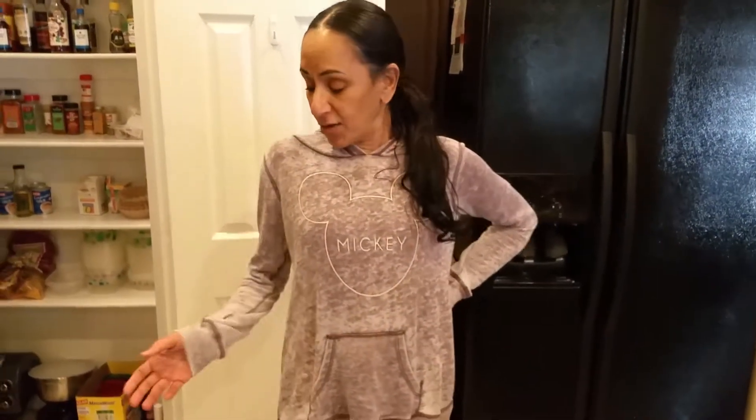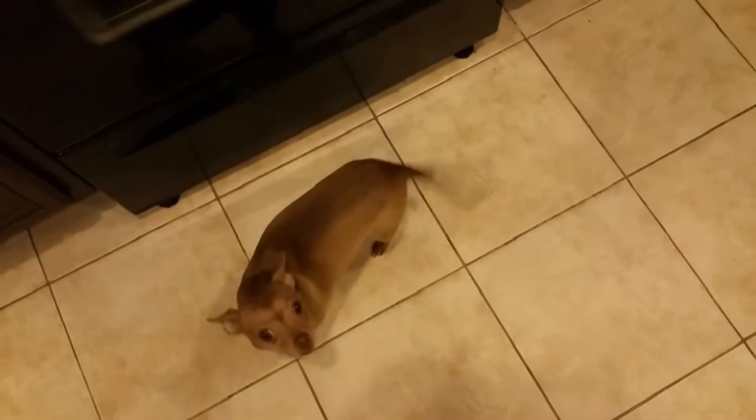Welcome back to another episode of Cindy's Kitchen. I'm Cindy. Hey, behind the camera is Michael. Michael, say hi to everyone. I just ate Captain Crunch. And of course my dogs are always licking stuff and trying to see what they can get.